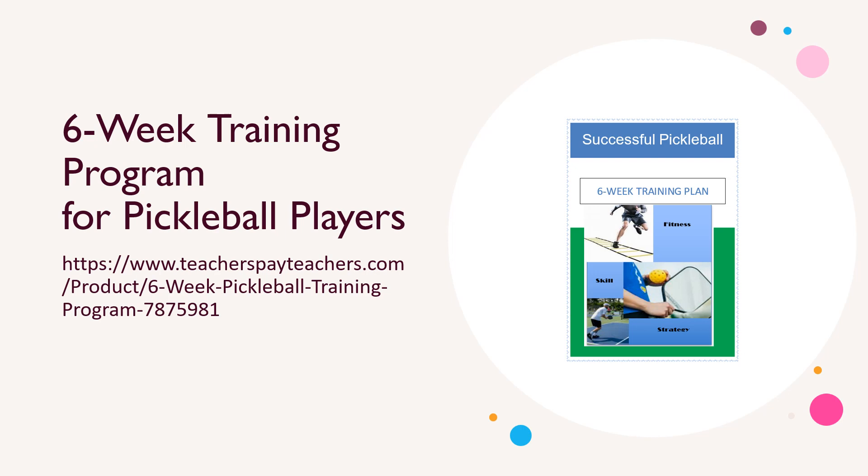Want to improve your game? How about your level of fitness or your mental toughness when it comes to pickleball? This helpful guide will take you through a six-week program that will improve your performance. Let's go!